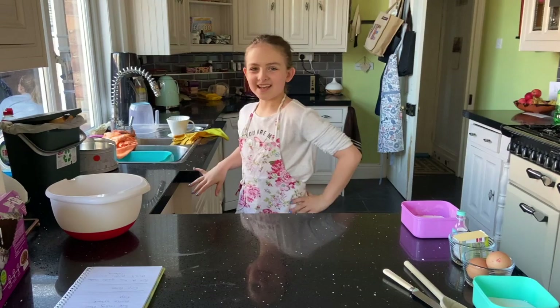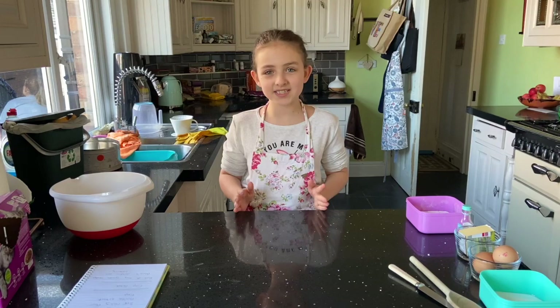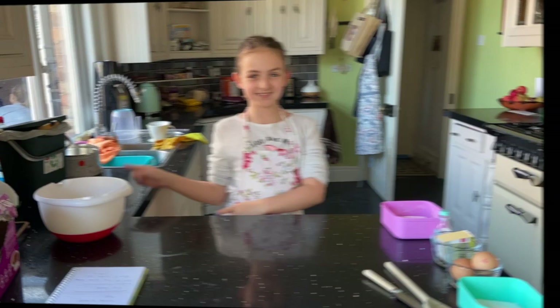Hi guys, welcome back to The Stakers! Today I'm going to be making cupcakes, mainly because I'm not allowed on my electronics for the rest of the day, but it's fun to make cupcakes. This is for my guide badge, and if any of Anna's children are watching — one of my guide leaders — then I'll give a big shout out. This one's for you!